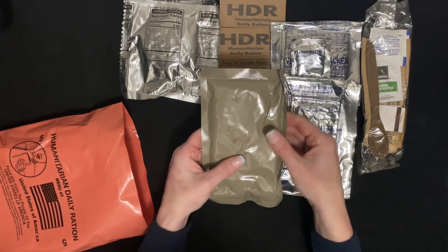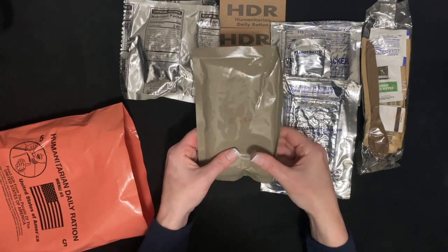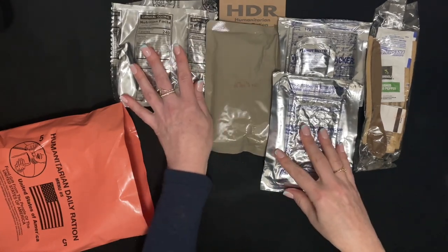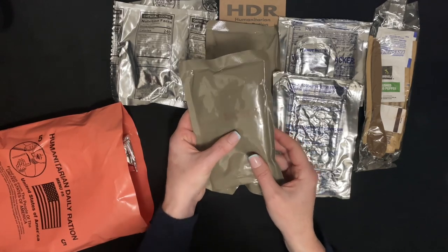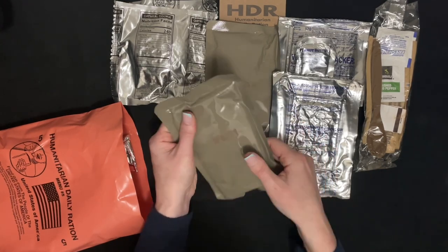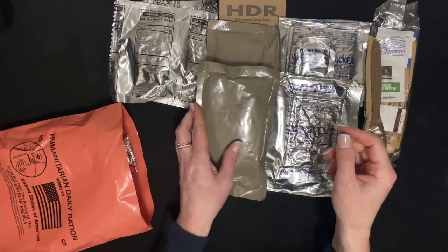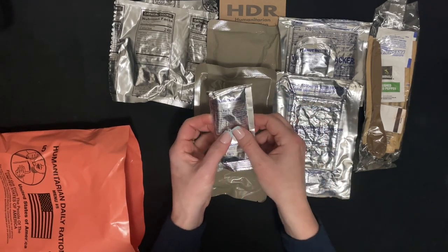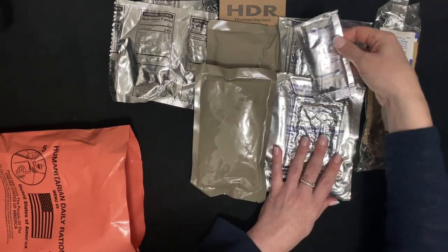This one is the lentil stew. If I didn't mention, I am going to be doing a tasting of all of these — link below — if you're interested to see how they all look when they're opened and cooked. And this one is the tomatoes, there's the strawberry jam, and there's the peanut butter.